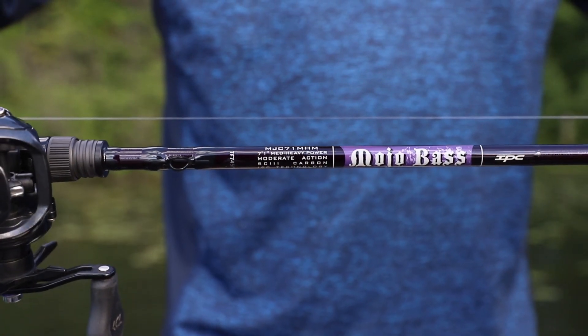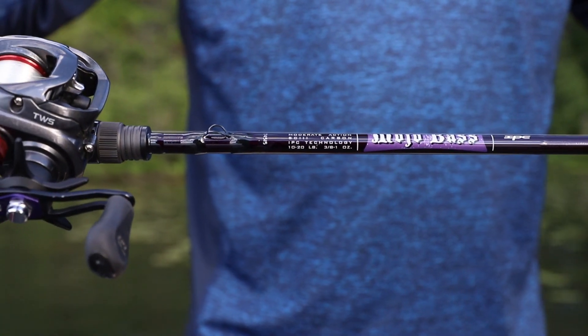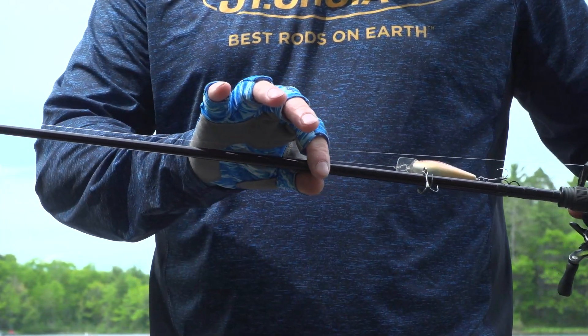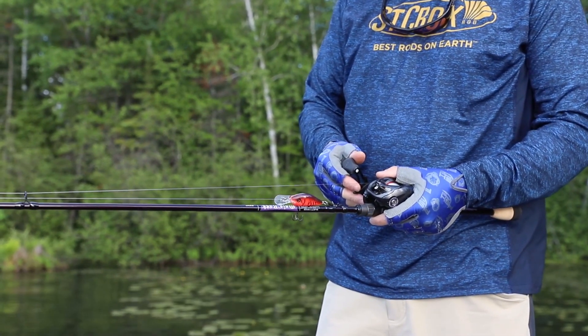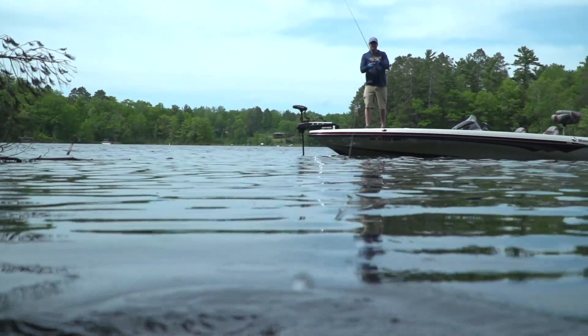Introducing new for 2021: two new models in the ever popular Mojo Bass family — the seven foot one inch medium and medium-heavy moderate carbon crankbait rods. These two models feature St. Croix's SC3 carbon blank and they're built up on the proprietary IPC tooling.